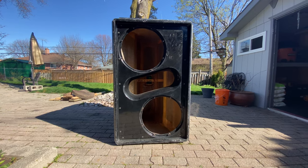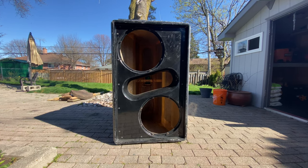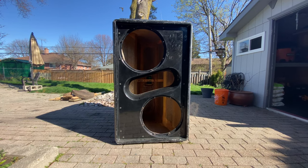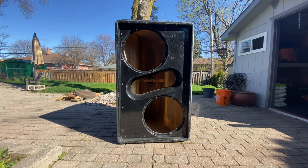Hey guys, welcome back to my channel. Bringing you guys back for another video here of a JBL HLA 4897 double 18-inch. This is a fiberglass box — I posted a video a few months ago of four of them playing in a warehouse.